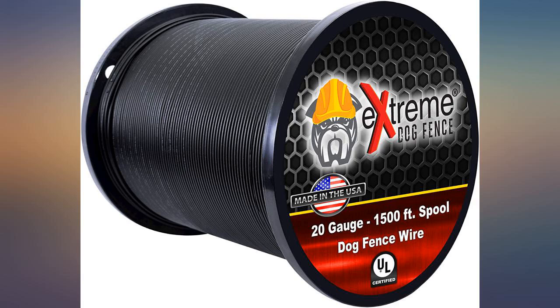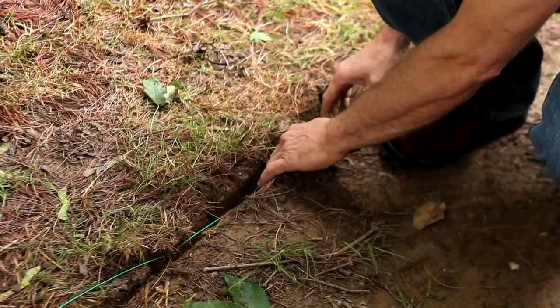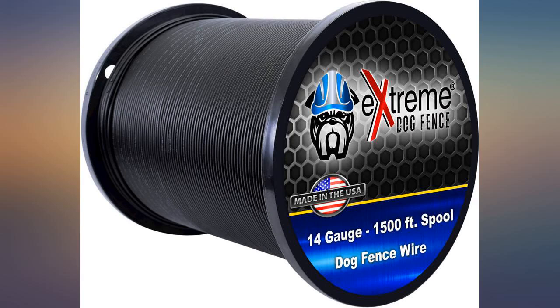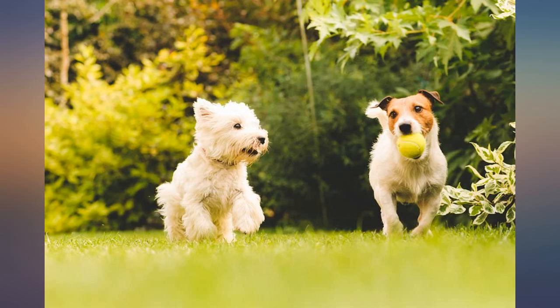I purchased 1500 feet of this cable and have been happy with the quality. It was easy to splice and does a great job. I went with the thicker cable to last as long as possible. Great product — matched my old wiring perfectly, and the fence was fixed easily.